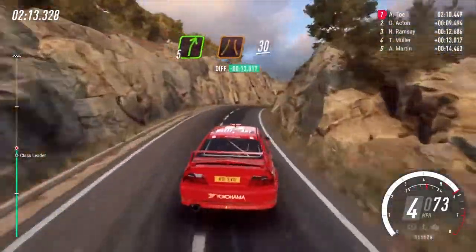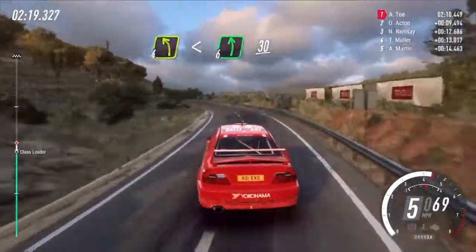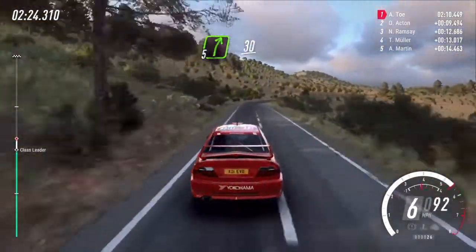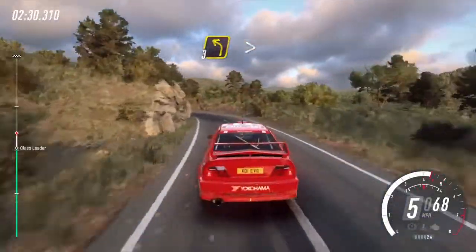30, 4 left, opens 6, extra long, 30, 5 right over crest, into 5 left long into 5 left long 30, 4 right small cut, into 3 left tightens.